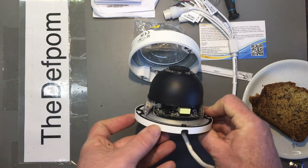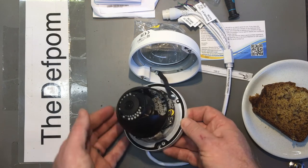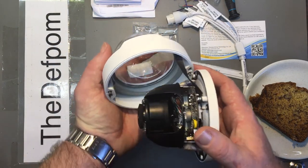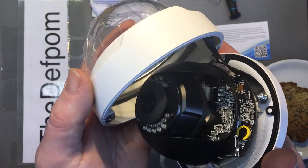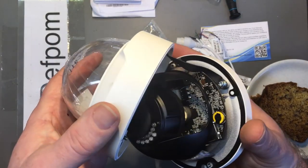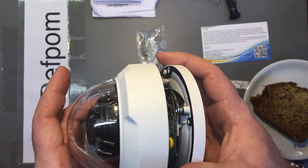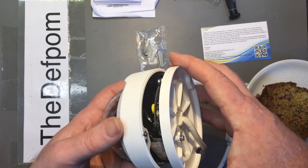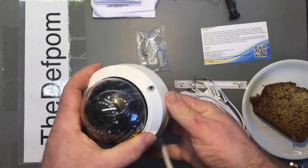Inside there's some silastic applied to the capacitor and silica gel pads to help seal and keep moisture out — which means I probably shouldn't have this open too long. There's also sealant on the connections inside to stop them coming loose, and sealant around the center where the cables come in. It's got a little backup battery and a micro SD card slot for local backup.